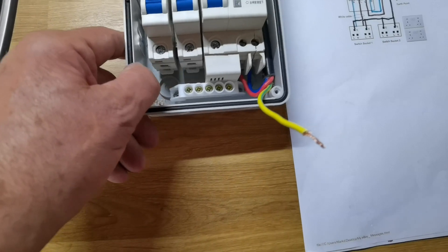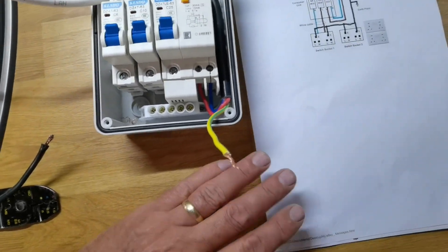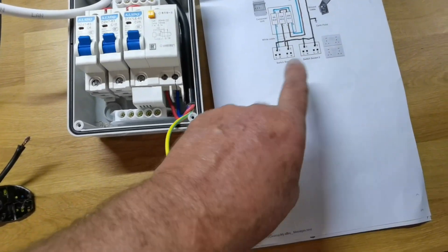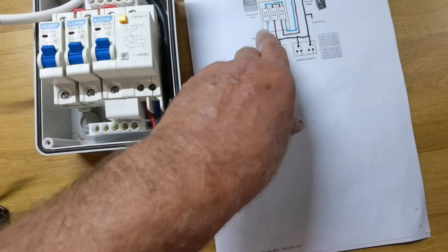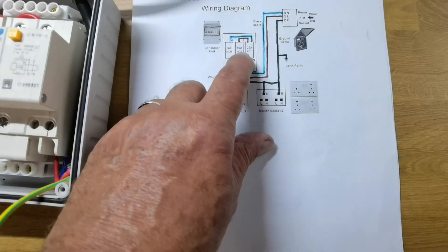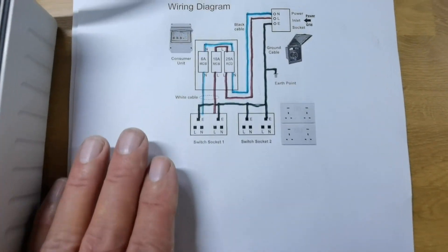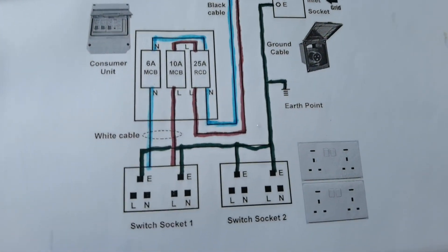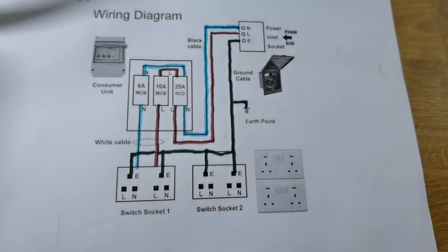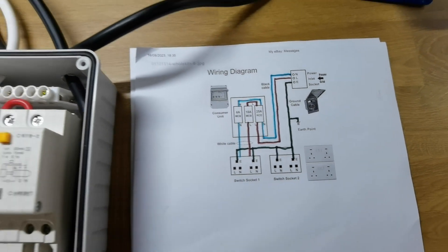I'll never ever buy another one from this company. I will pay more next time. This cost me about £54, and you might say it was my own fault — fair enough — but when you're spending £54 on an electrical device, make sure the wiring diagram is right, because this one is definitely wrong. Why would you have a double socket rated 10 amp feed and 6 amp? That's really poor. The L and N labels were there on the diagram and I was like — this is wrong. My neighbor John agreed.